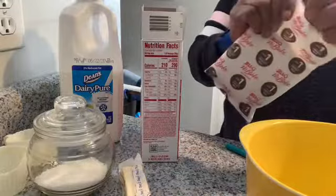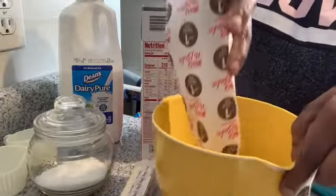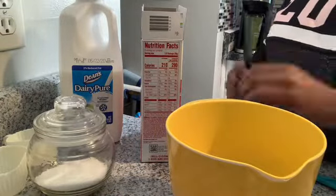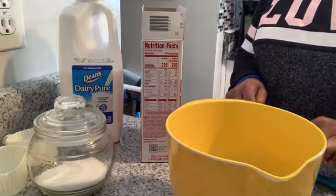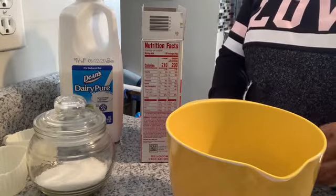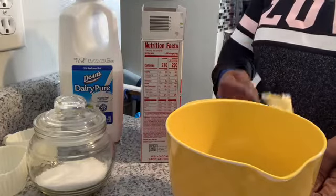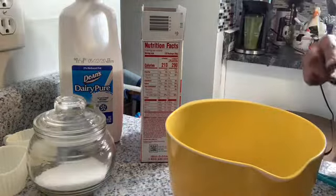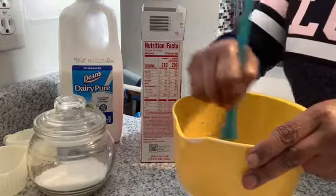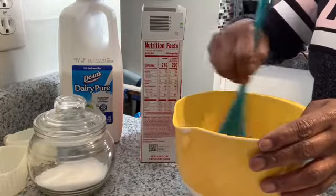I'm going to start out by placing the graham cracker crumbs in a bowl, which is for the crust. My butter is already softened, which makes preparing it a lot easier, so I'm just going to add that into the graham cracker crumbs. You're going to stir that up until it's mixed together real good to form a nice crust to put into the little miniature tea cups.